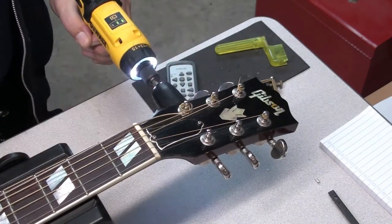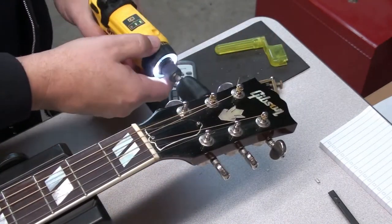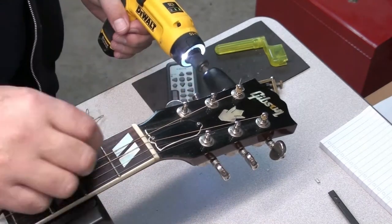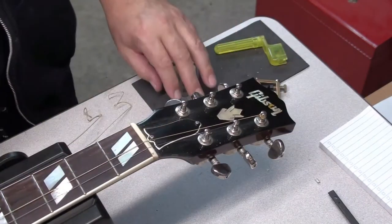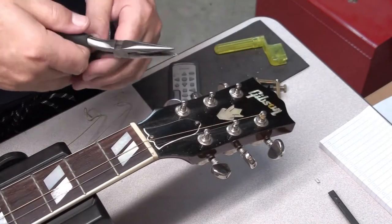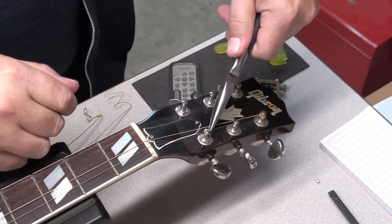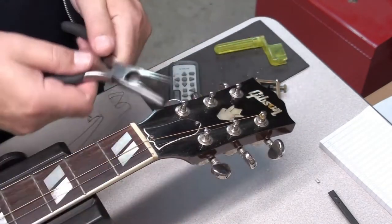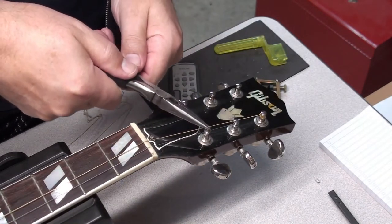We'll get these strings off. You can use a power driver, use your fingers, use a hand winder — whatever you like. You don't have to try some fancy windings around the post; it just ends up getting stuck and becoming a bird's nest, and you can't get it off without a pair of pliers.